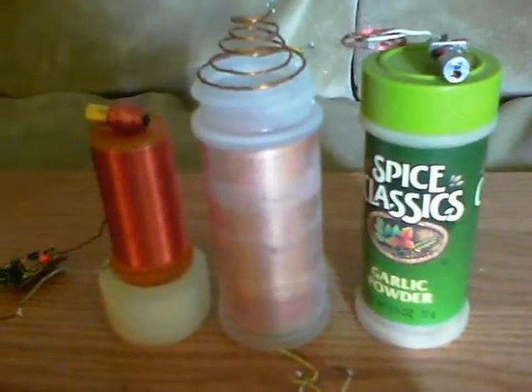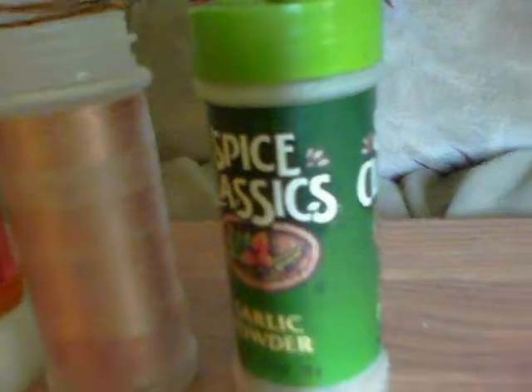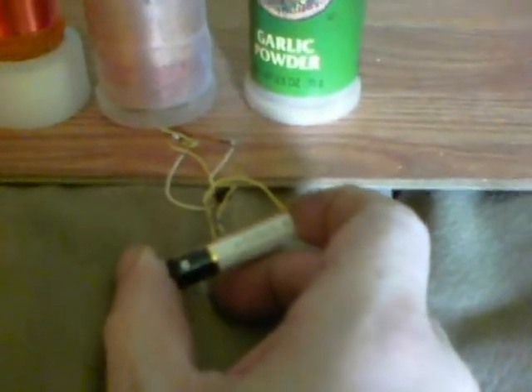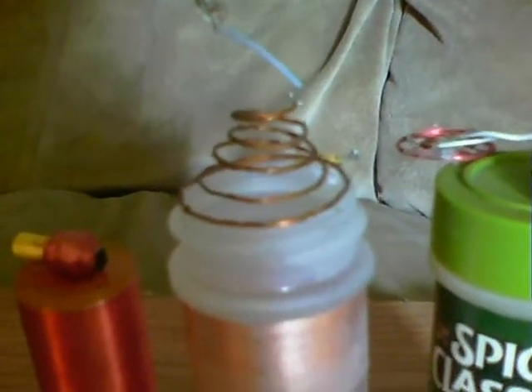I'm calling this my Wild Time Tower because it's based on one of those spice-type containers from Walmart. This one is currently running on a triple-A battery, and it does very strange things already. It's got a coil on the top — a spiral — and it's also got one inside as the primary.